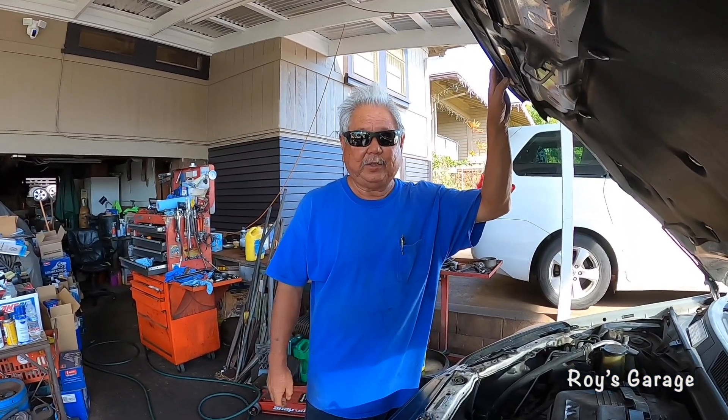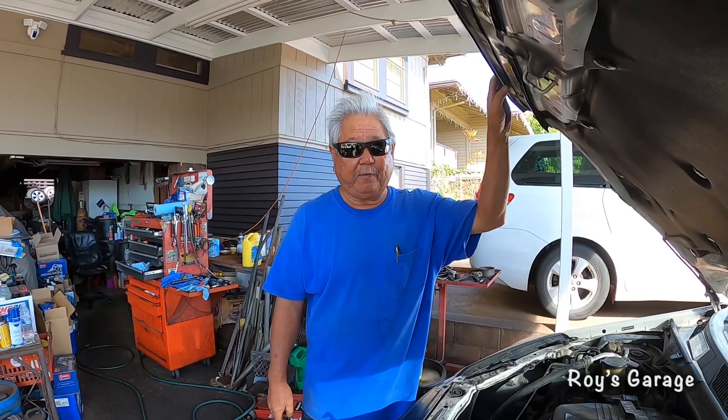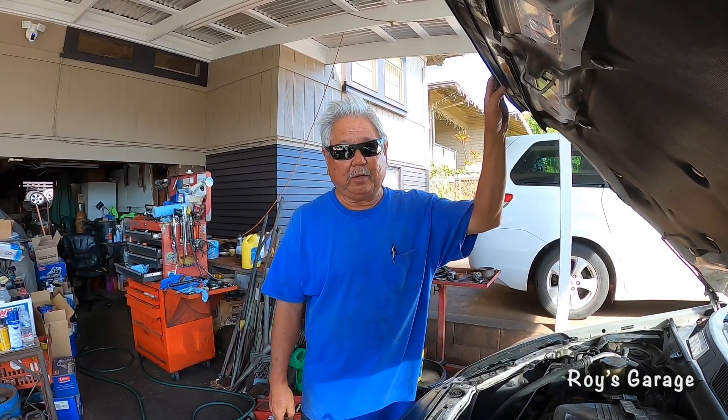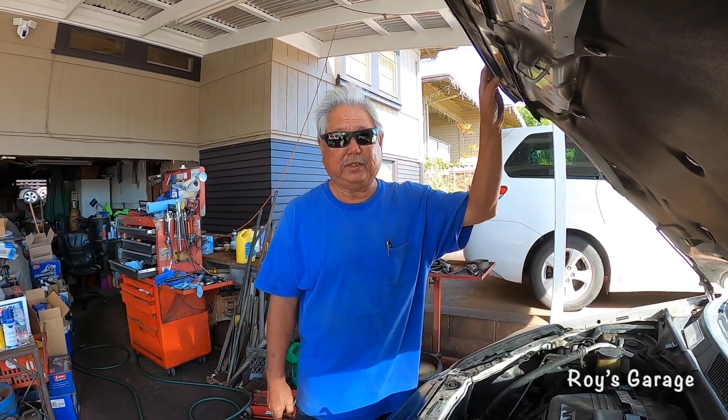Hi, I'm Roy from Roy's Garage. Today I'm going to be working on a 2005 Toyota RAV4 2.4 liter automatic. I'm going to show you how to replace the radiator and flush out the cooling system.